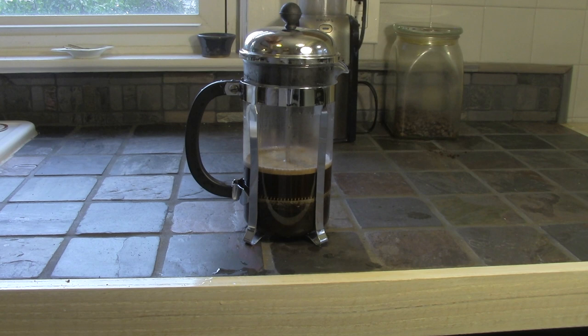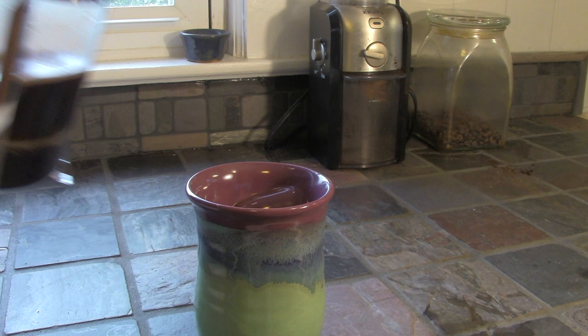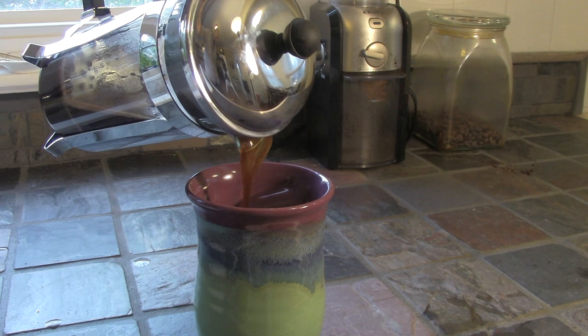Well, the coffee is ready to serve. But before we do, remember to empty out that hot water that's in our mug — I've forgotten to do that before and then wondered why my coffee was so weak. This is a great sound effect, by the way.